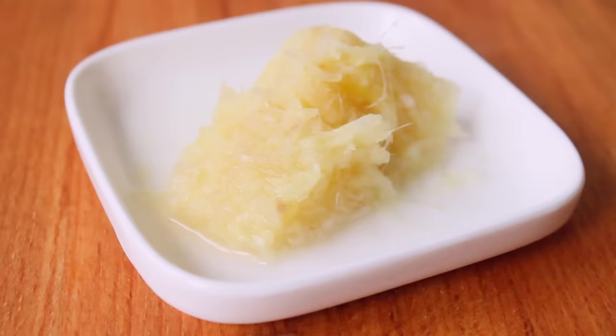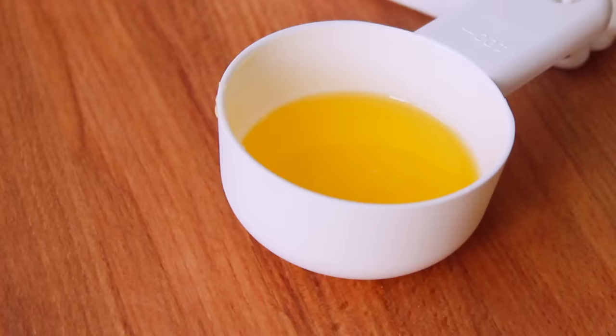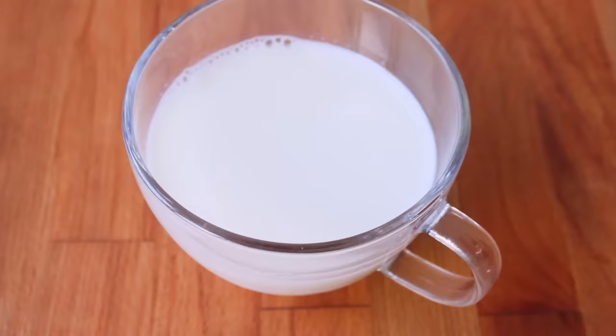1 egg. Give it a pinch, like a twenty-koal seed. 1 egg will go in. 1 cup of juice.